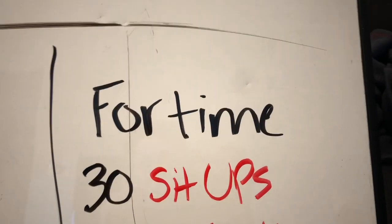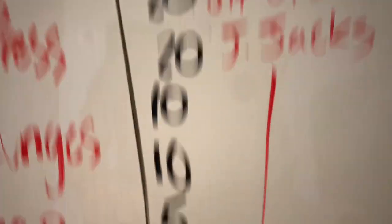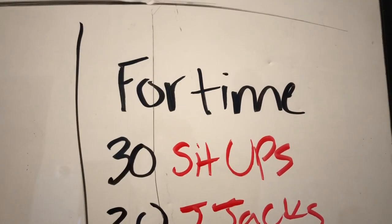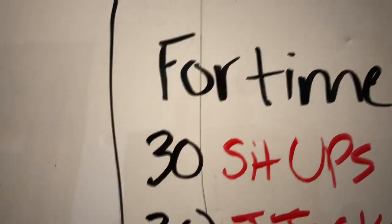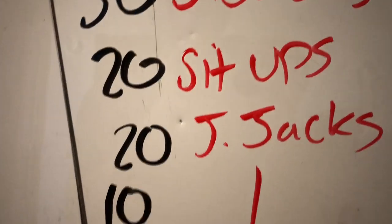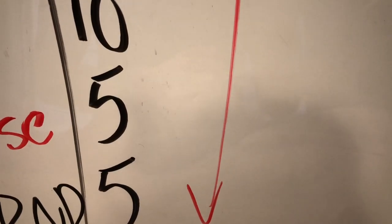The last part of the workout is going to be four times through a list of movements. We've done something like this before — super similar. I just lowered the reps a little bit and changed some of the movements. You're going to start off with 30 sit-ups, 30 jumping jacks, then move to 20 sit-ups, 20 jumping jacks, 10 sit-ups, 10 jumping jacks, five sit-ups, five jumping jacks, and you're done.